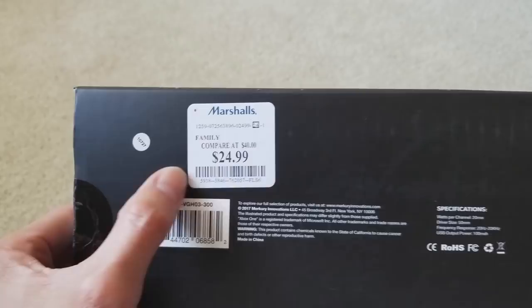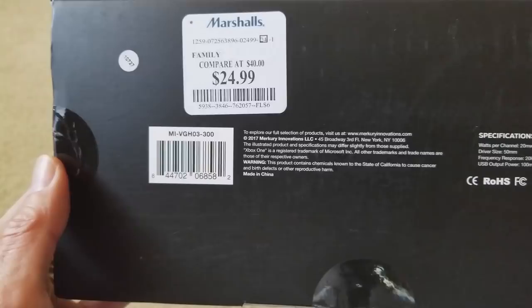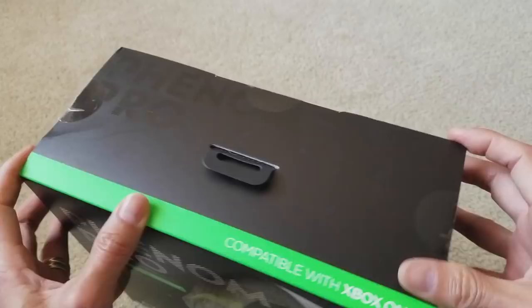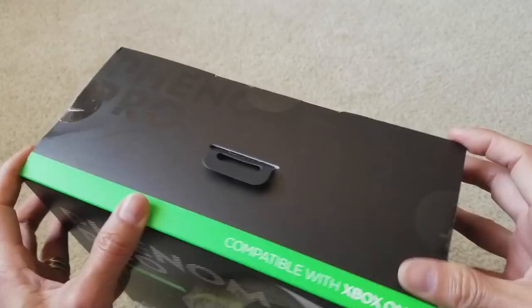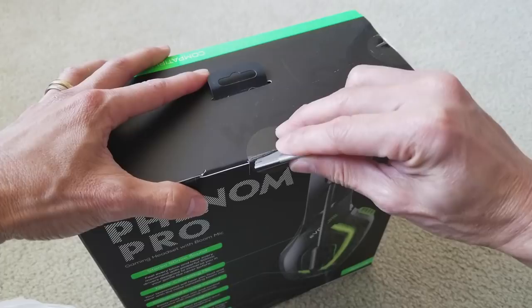As you can see on the box, it says compare at $40. I believe it normally retails around $49.99 compared to Best Buy — I was looking there today and some were $49.99, $39, $29, or whatever. So let's go ahead and get this open.